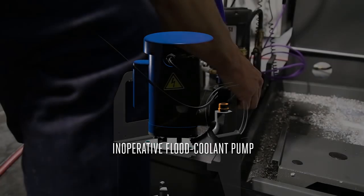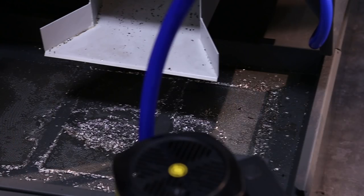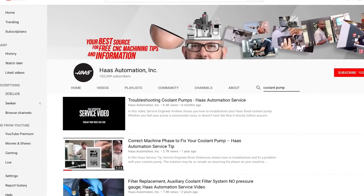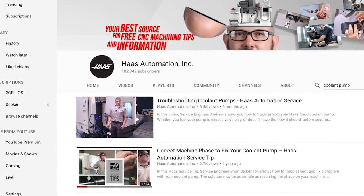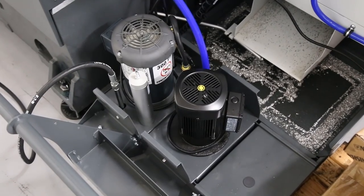If you've installed a coolant pump to your Haas machine but it doesn't run when you command it, or maybe it doesn't generate any flow, let's check out a couple of things before we decide that it's defective. If your pump runs noisily or gives you a little bit of flow, check out the video troubleshooting coolant pumps at the Haas website — there's a link to that video in the description of this one.